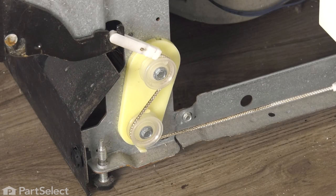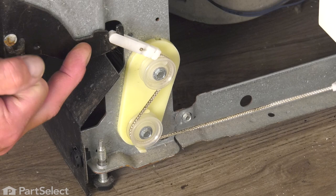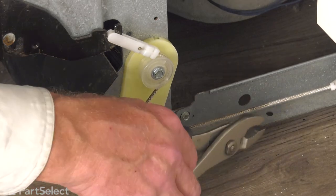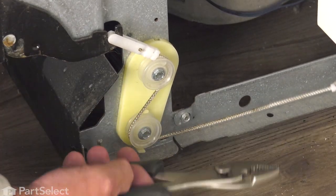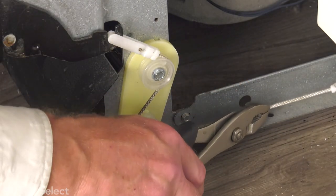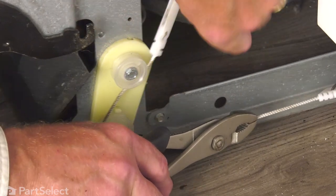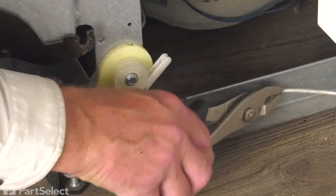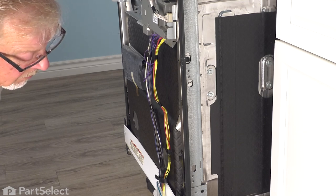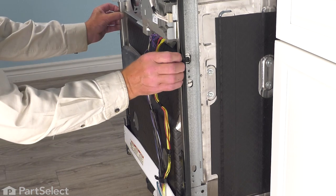Our next step will be to disconnect the door links from the actual bottom of the hinge. We want to make sure that the door is in a closed position first. The dishwasher is out far enough that we can grasp that cord. Use caution — we don't want to damage that cord. We're just going to pull on it enough to stretch the spring to release the tension so that we can unhook the link from the hinge. Do the same on both sides. Once we have both of those links removed from the bottom of the hinge, our next step is to open the door. Keep in mind that there's no tension on it, so you'll need to support the weight of the door as you open.